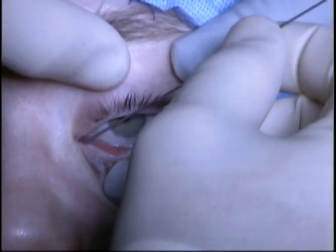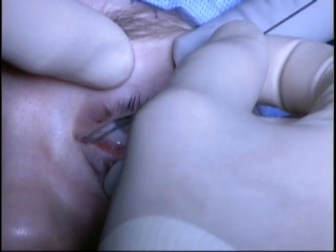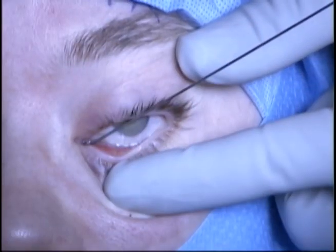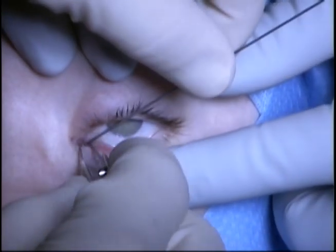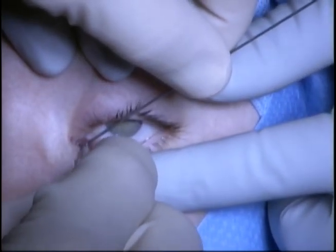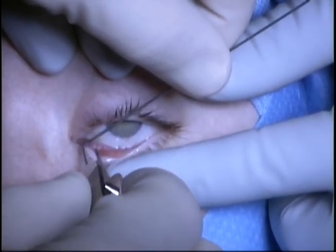A Quicker Dryden probe is placed through the tube and the tube can be removed over the probe. This probe is very useful in this situation as it does not have a central attachment as seen in a Bowman probe, which would obstruct the removal of the tube over the probe.